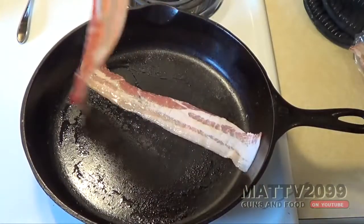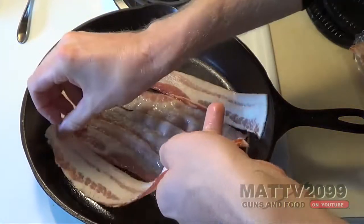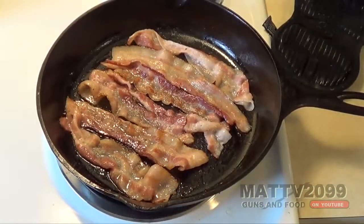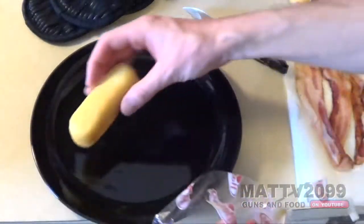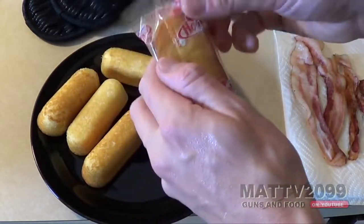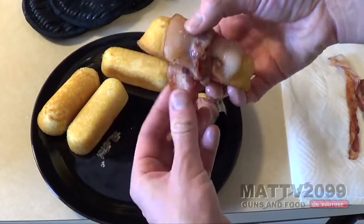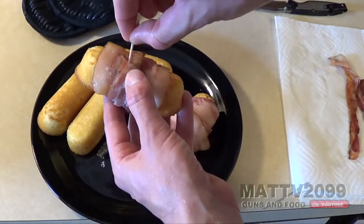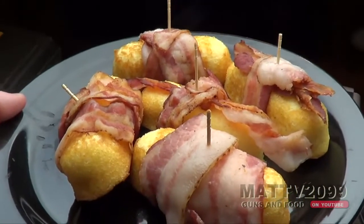Bacon-wrapped Twinkies. We use only the finest organic, free-range pork and grill it in a Glock brand tennifer-coated iron skillet. Dipping into my pre-banned stash of Assault Twinkies and utilizing my Community College Chef Certificate, I was able to expertly craft and construct a most attractive culinary delight. Behold, the bacon-wrapped Twinkie.